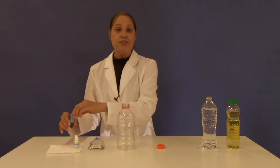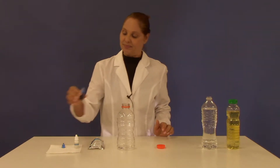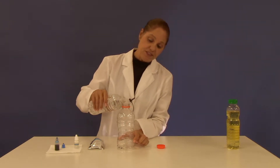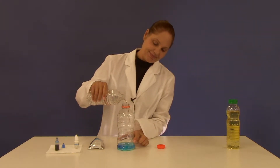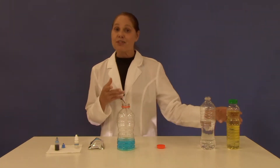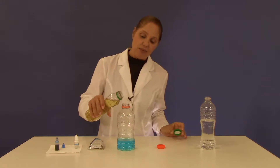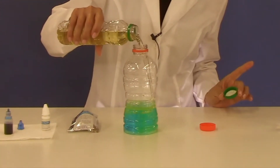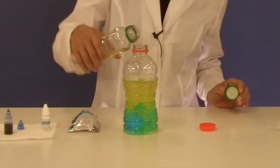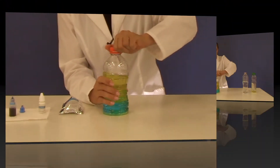I'd like you to put a few drops of your coloring agent into the bottle. Then add water until the bottle is one-fifth full. After the water you'll add the oil. You should add enough oil so that the bottle is three-fifths full. Then just cover the bottle and give the bottle a really good shake.